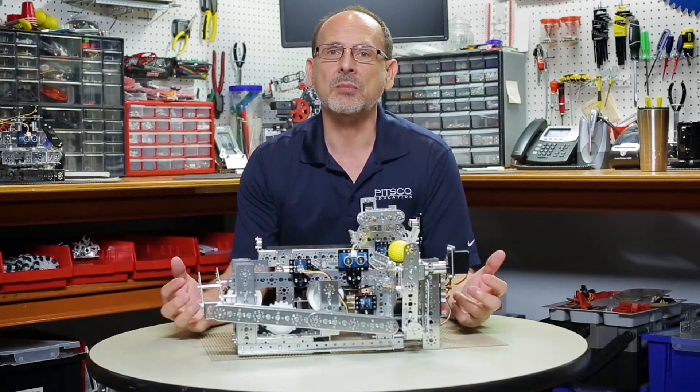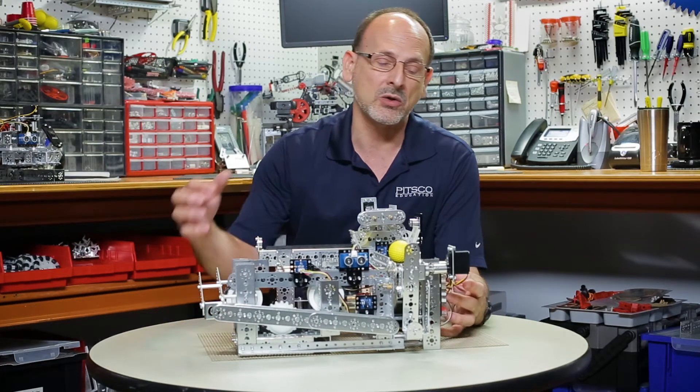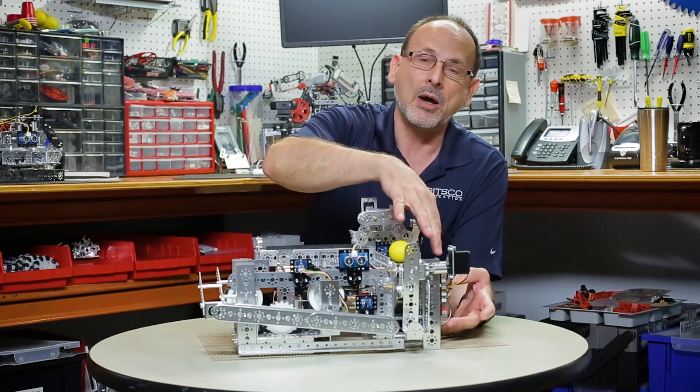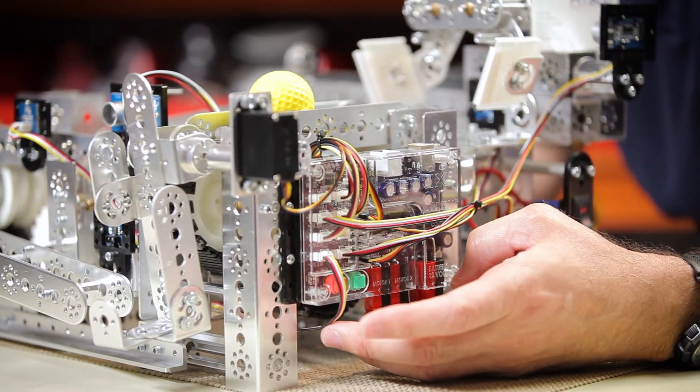One of the things that we've been trying to show you is some of the cool things that you can do when you automate these models by adding the Tetrix Prism controller to our RC builds.